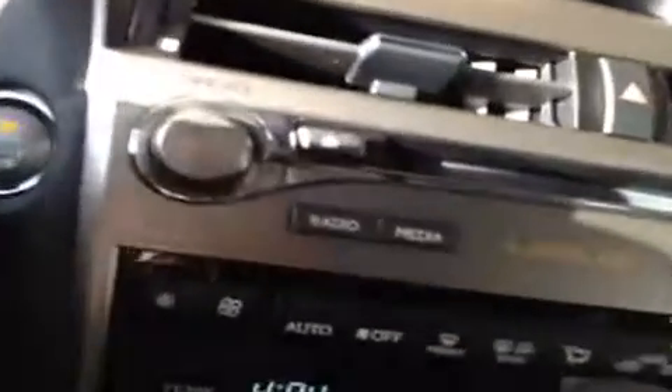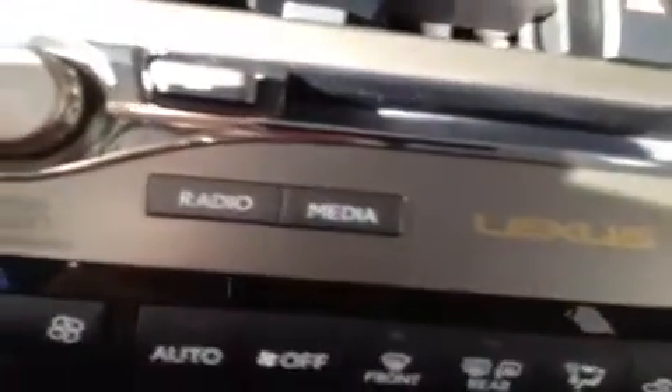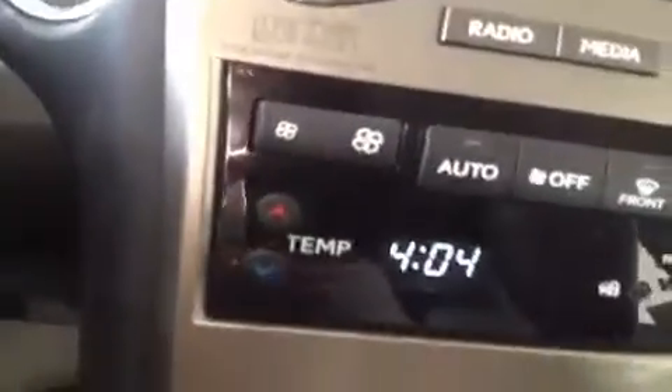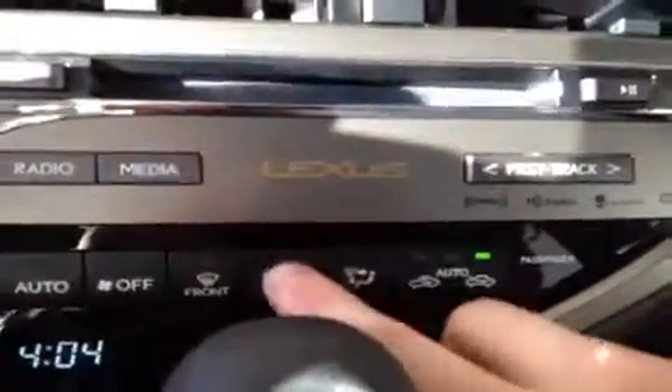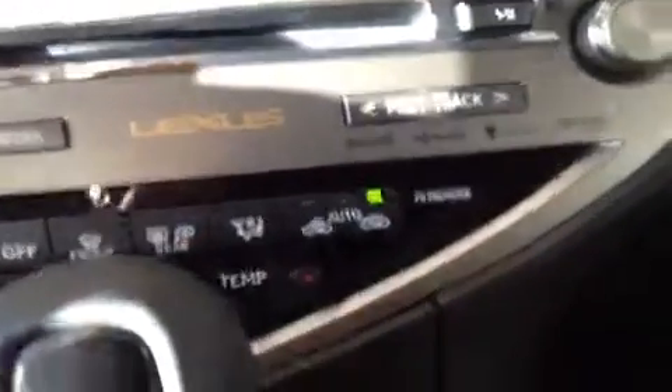Moving a little further down the console, you have some audio controls here — the tuner knob and the volume knob, track selection, that kind of thing. There are also shortcuts to get to the radio control on the display screen. You have fan controls down here as well. This button here is the heated mirrors and also the rear window defrost. You have driver and passenger temperature settings. The vehicle is equipped with sport mode with tap shift.